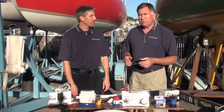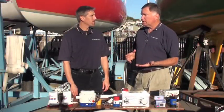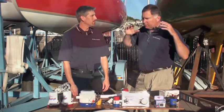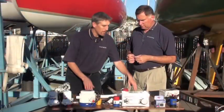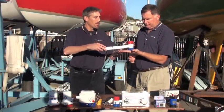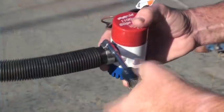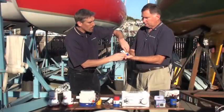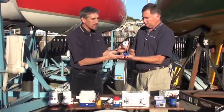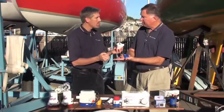A lot of customers come into our stores with something like a Rule 1100 and want to replace it with exactly the same pump. Is that a very difficult thing to do? Not at all. Here's an 1100. First, what the consumer would do is remove the discharge hose — that's step one. Second, remove the pump from the base; you just unsnap it. This base stays on the boat, so you don't have to drill any new holes.